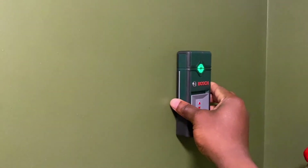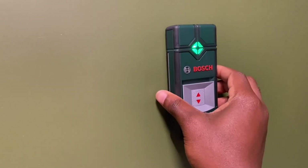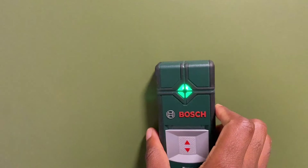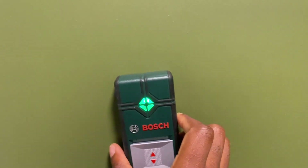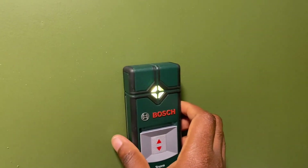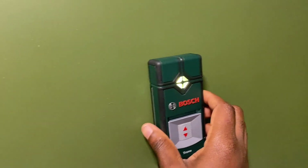It flashed green continuously for six seconds because the device wasn't actually in need of calibration, but you get the hang of how to perform a manual calibration if your LED illuminates red or yellow even when no metal is in the vicinity. That is when you perform a recalibration — this was just shown for demonstration purposes.